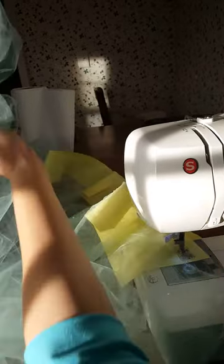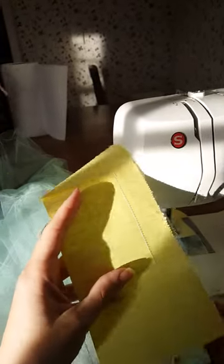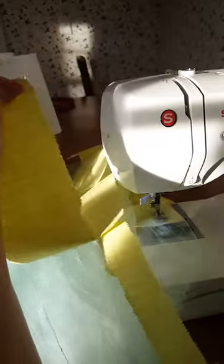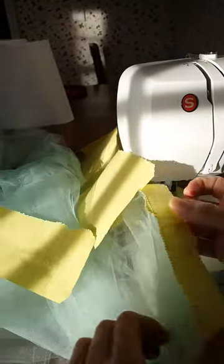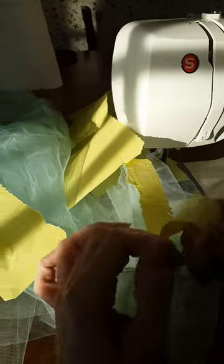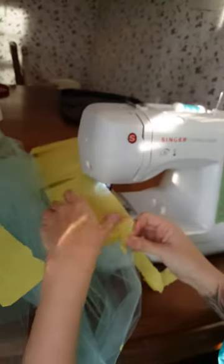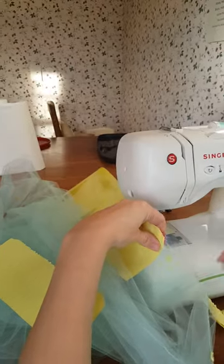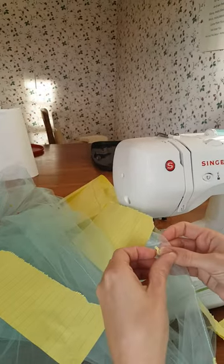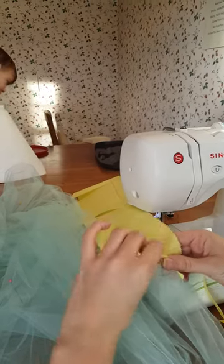I'm going to show you that you can reuse the paper — this one's already been used once after the original time, so twice. When you're ready, tear that off like that, and the other side comes off pretty easily. Sometimes there's a little issue, but you can work on getting the little pieces off, or you could just wait until it goes into the machine and it'll be washed away.